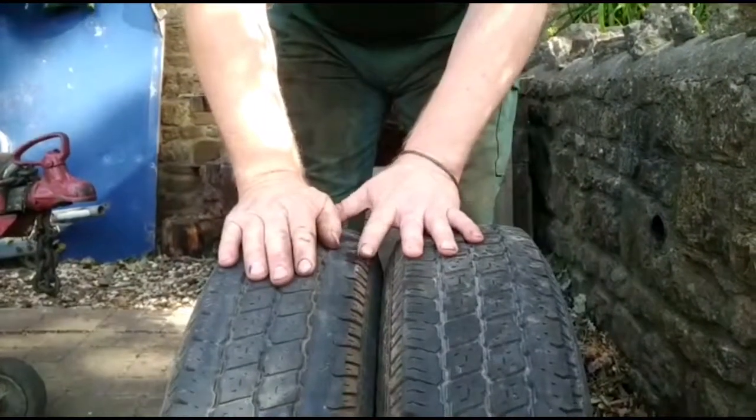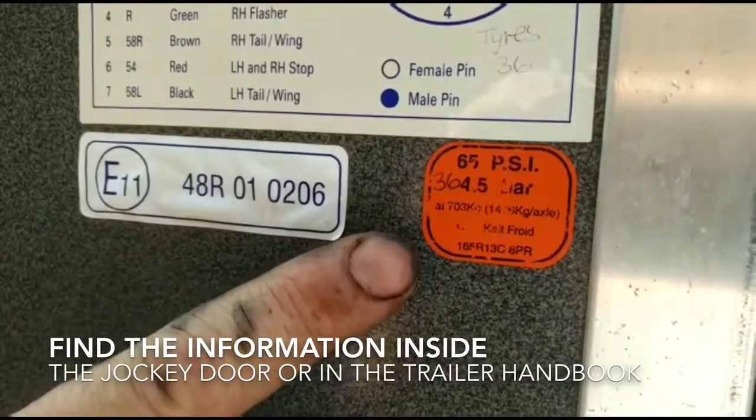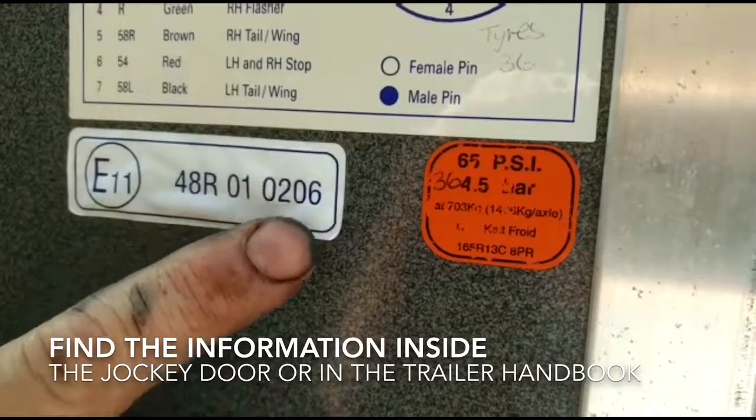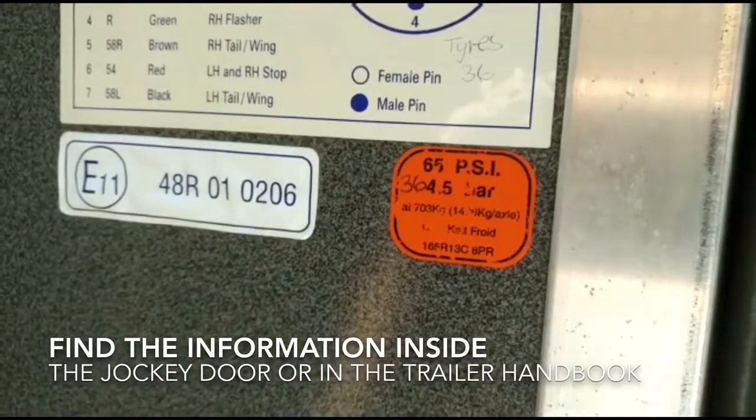Always make sure you have the correct tyre pressure. On the inside of the jockey door you will find an orange sticker quoting the tyre pressure both in PSI — 65 here — and in bar, which is 4.5, the equivalent of 65 PSI.